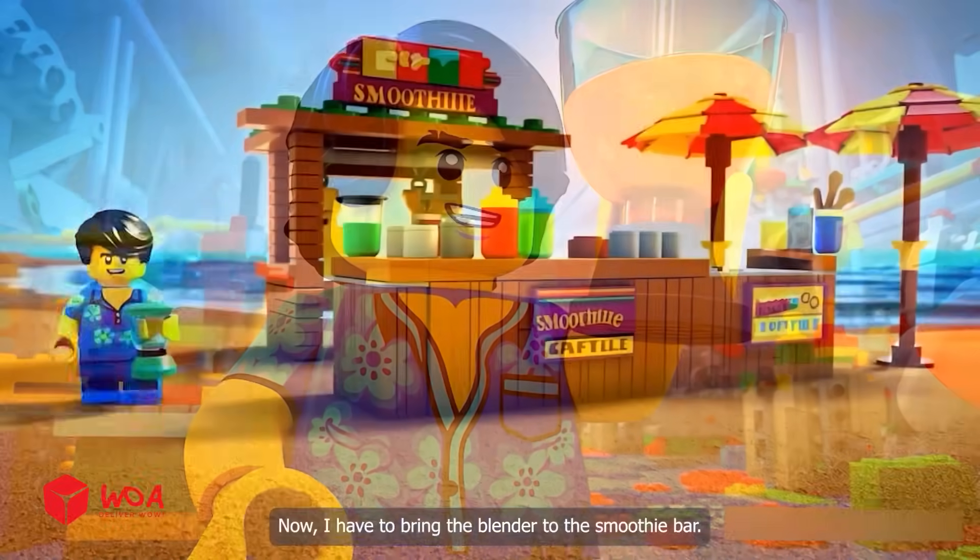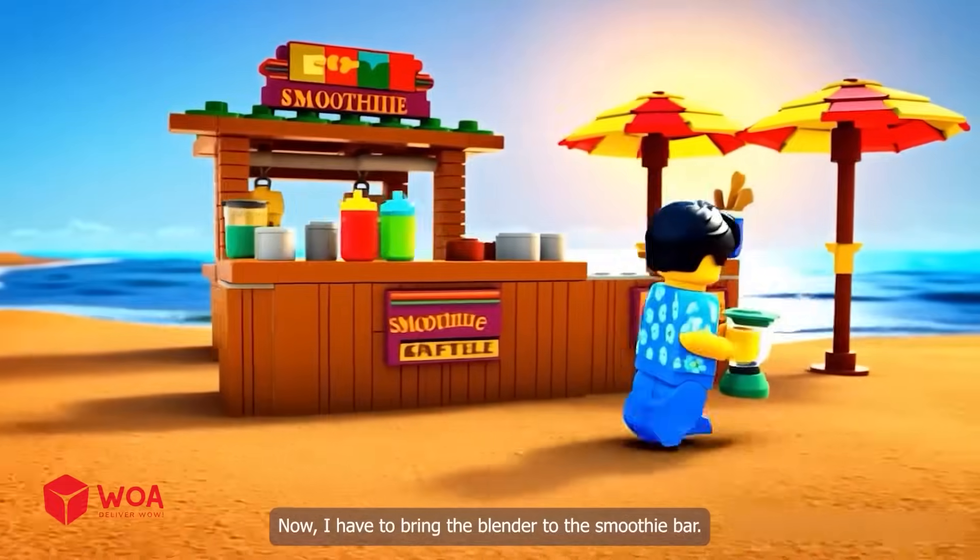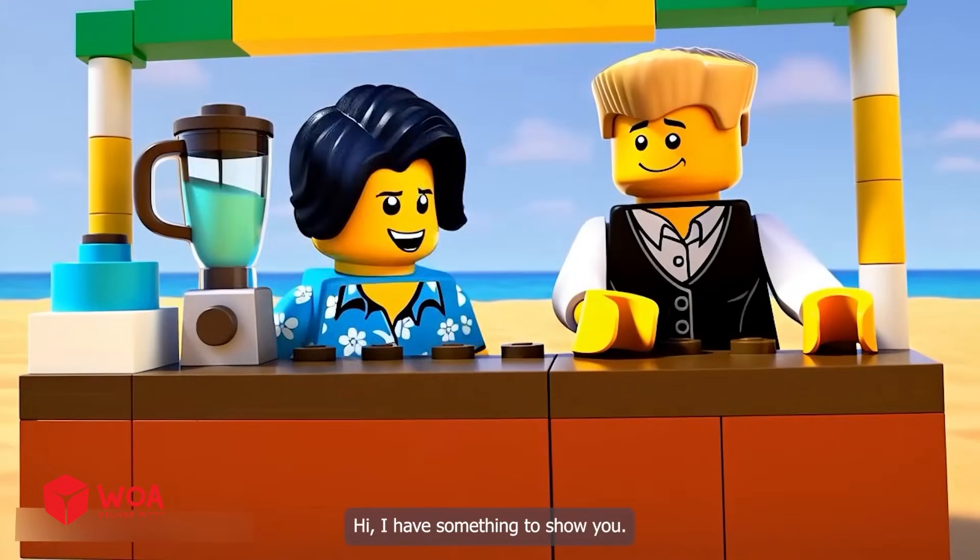The super blender was born. Now I have to bring the blender to the smoothie bar. Hi, I have something to show you.